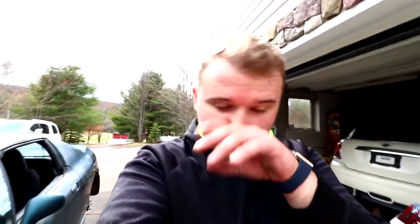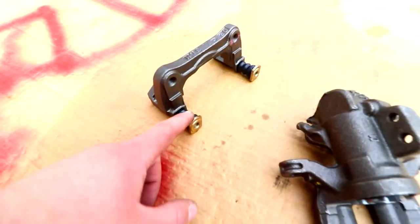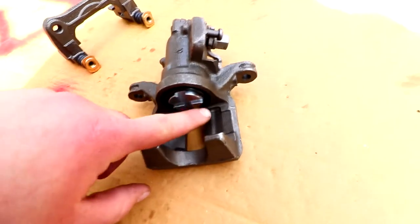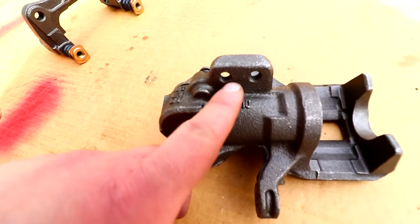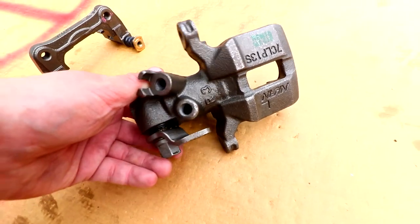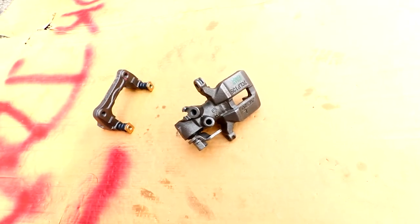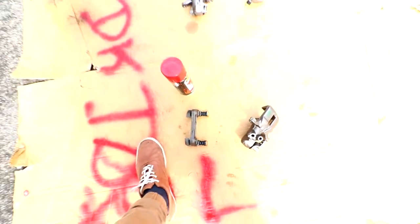I got the new calipers all taken apart. Now I'm just gonna mask them. That's the right one, that's the left one. I'm just gonna mask these rubber pieces here. I'm gonna put some grease on here so I won't have to mask it, since it's kind of hard to mask that part. Everywhere the bolt goes in, I'm gonna stick some paper in there. Then we'll rub it with alcohol. I don't think I need to sand it because they're brand new calipers — there's no rust on them. This is the paint we're using: caliper paint by VHT. And then I got a clear coat that we're gonna put on top. It's gonna look really nice.